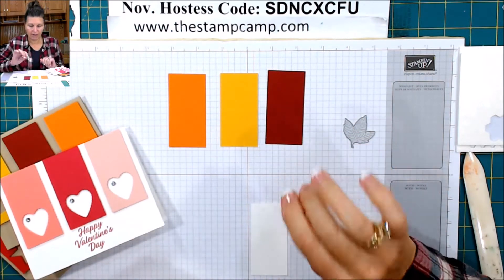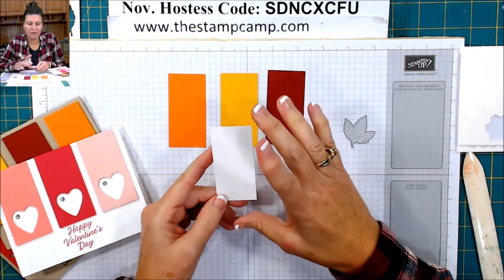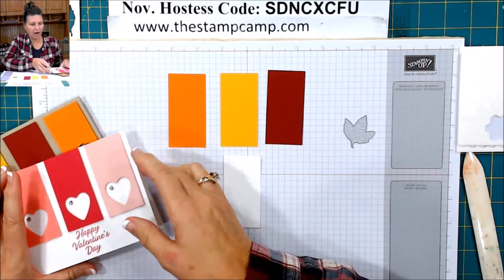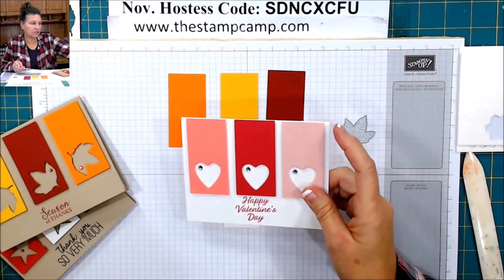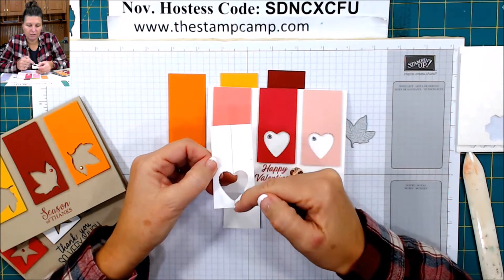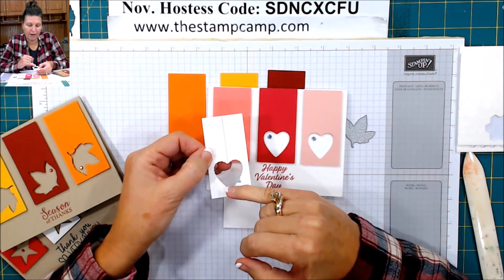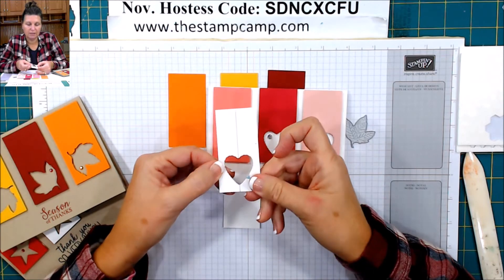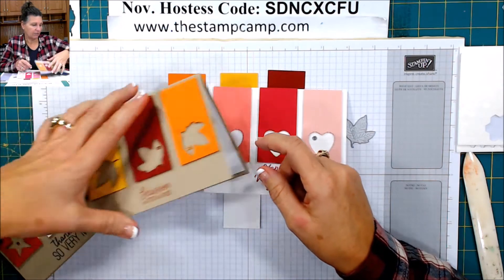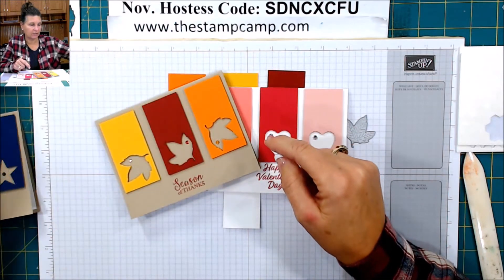Again, that's one and a half by three. And then I also have a piece of whisper white — this is the thick cardstock and this is going to be my template. So if you want the hearts centered, take your template, which is one and a half by three, and draw a line down the center at three fourths of an inch. Then I lined up my heart so that it was even. I did it with the stars as well — I drew a straight line and the top point was down the center of the line.